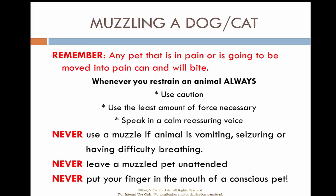Remember, any pet in pain — or if you move them causing pain — will bite. Use caution and the least amount of force necessary to restrain them, and speak in a calm and reassuring voice. Use a muzzle if they can maintain their airway, but never use a muzzle if they are vomiting, seizing, or having difficulty breathing. Never leave a muzzled pet unattended, and never put your fingers in the mouth of a conscious pet.